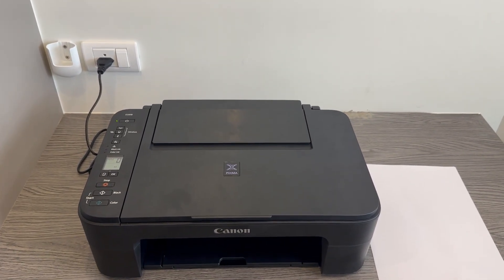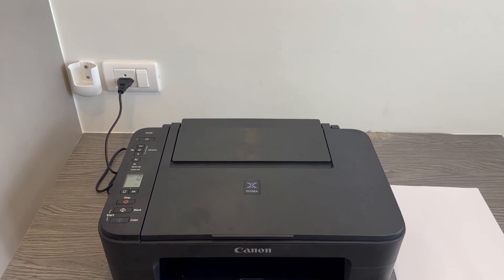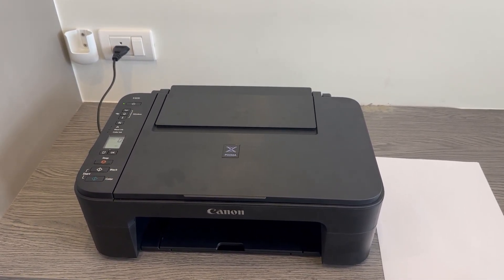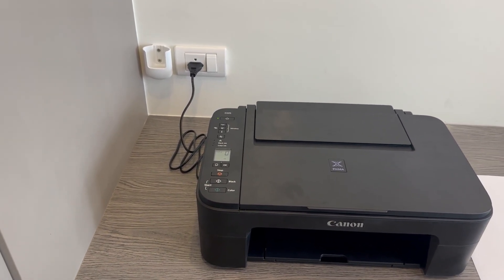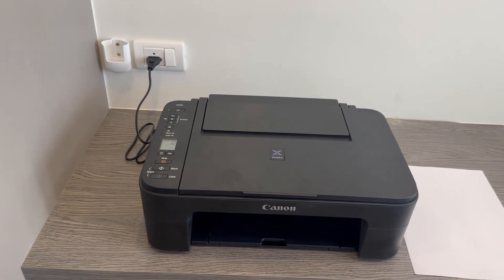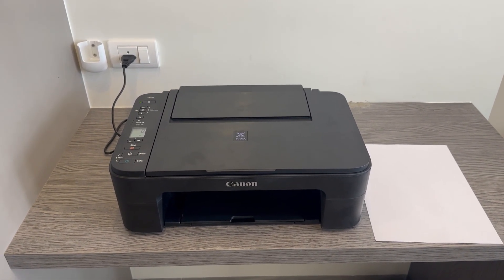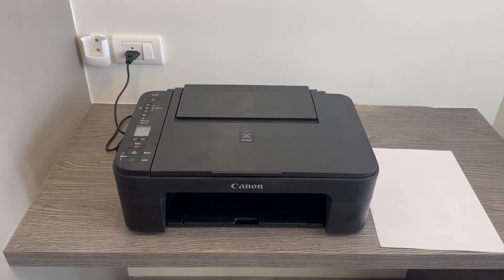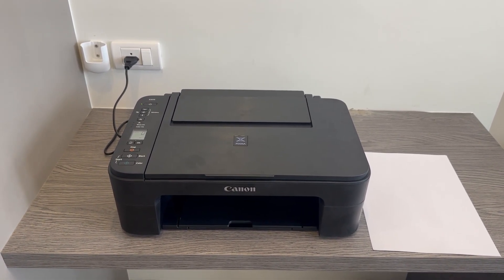In this video I'll be showing you how to clean the printhead of your Canon PIXMA E3370. This is a fairly easy process to do — you don't need anything else apart from just the printer itself and the power supply. You're going to want to make sure that the printer is on, and you don't need any paper for this unless you'd like to do a nozzle check at the end. You just need the printer itself.